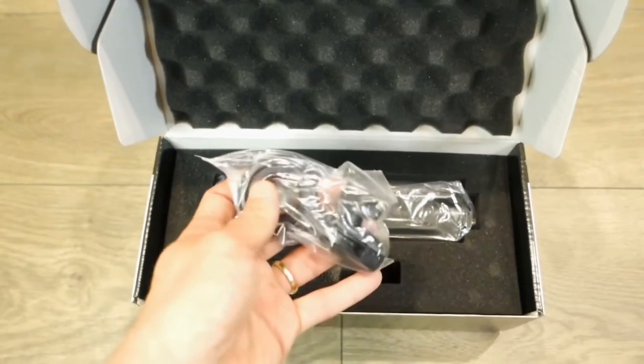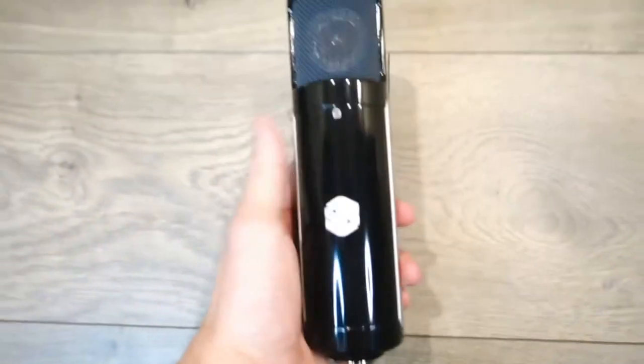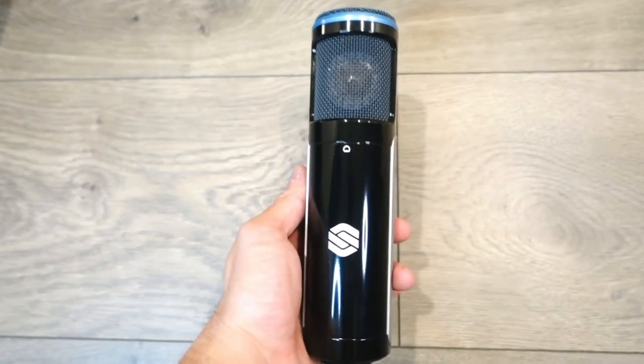It comes with this HM2 hard stand mount as well, and this is the microphone itself. It's pretty cool.